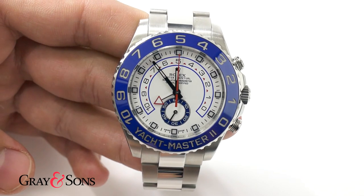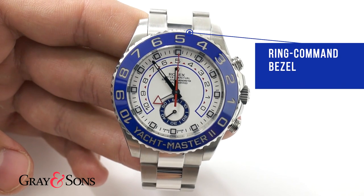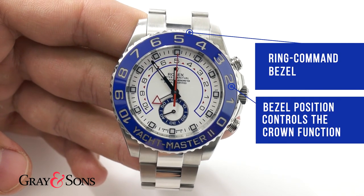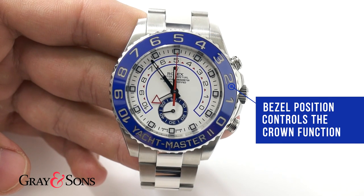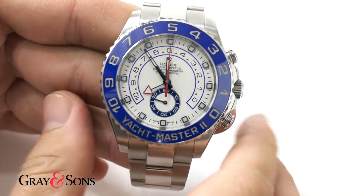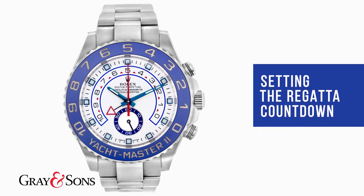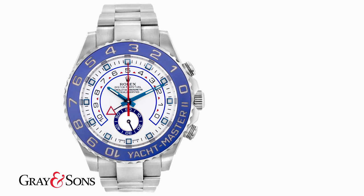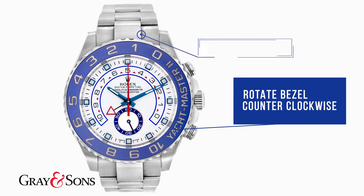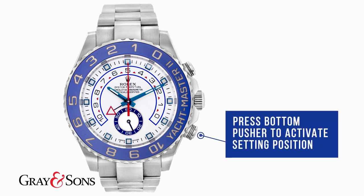So how do you set the watch? The Yacht Master 2 uses the bezel — which Rolex calls the ring command bezel — in a revolutionary way. The bezel is actually connected to the movement of the watch and controls what function the crown operates. To set the countdown time, rotate the bezel counterclockwise until it stops, right around when the one-minute marker on the bezel reaches 12 o'clock. Then press the bottom pusher in to activate the setting position.